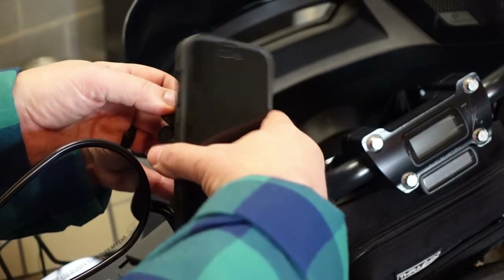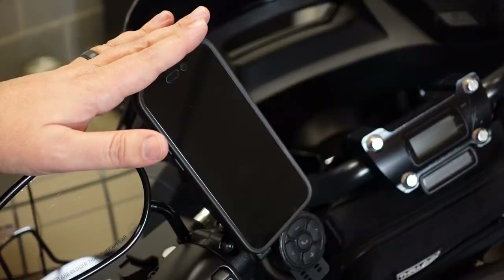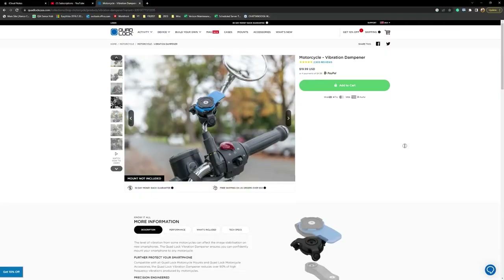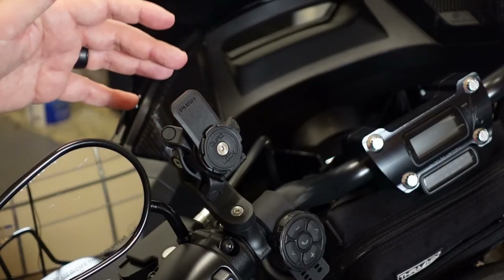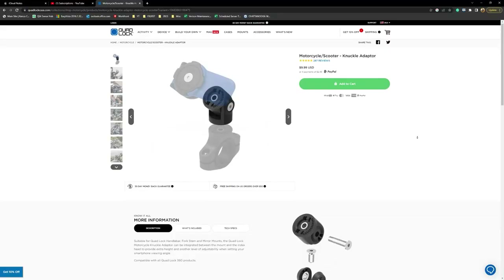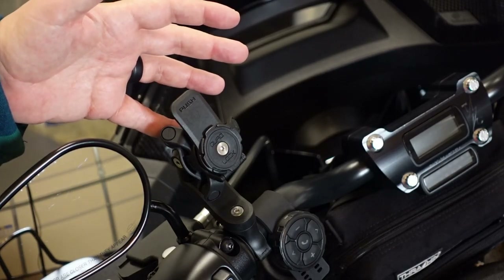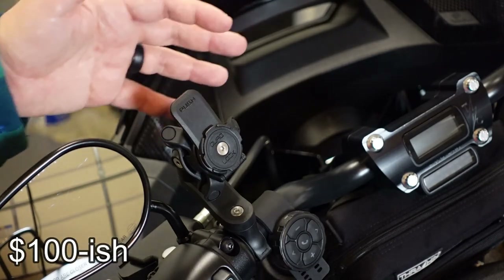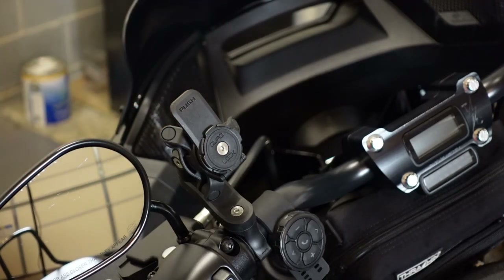Now let's talk about price. First and foremost, you're going to need to order the basic kit. I've got the iPhone, so the basic kit for the iPhone runs around $70. There are a few other things you're going to need on top of that. You're going to need the vibration dampener, which runs about $20 extra. You're also going to need the knuckle adapter so you can twist and turn and get it locked in exactly the way you want — that's another $10. So all in all, you're probably looking at a little close to, maybe a little bit over, a hundred dollars for the whole kit and caboodle. And I think so far it's been worth every penny.